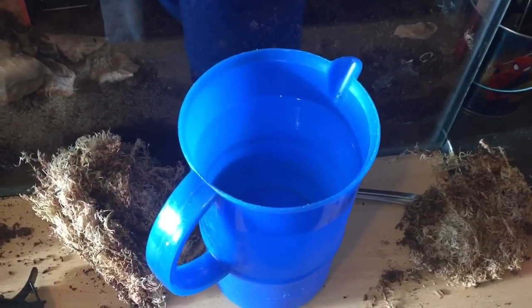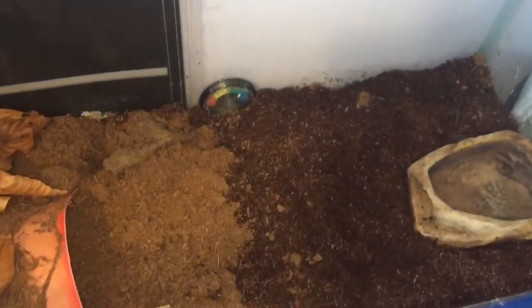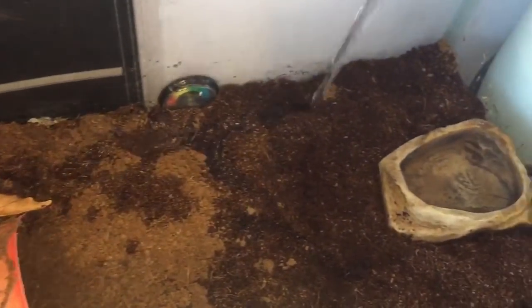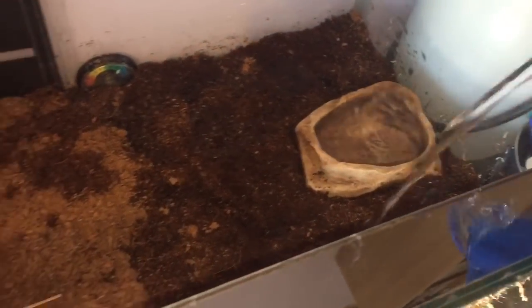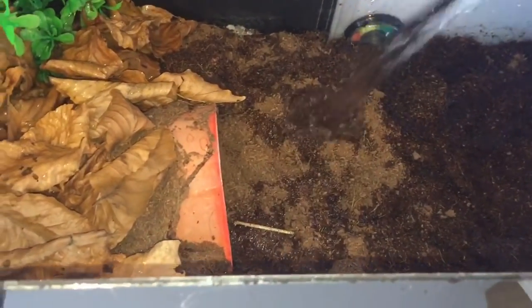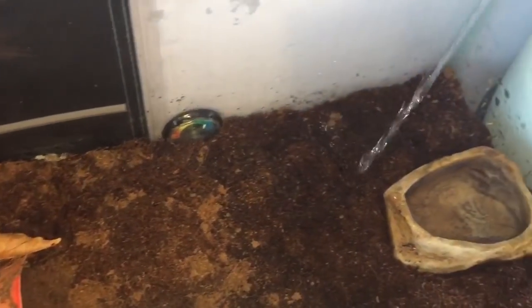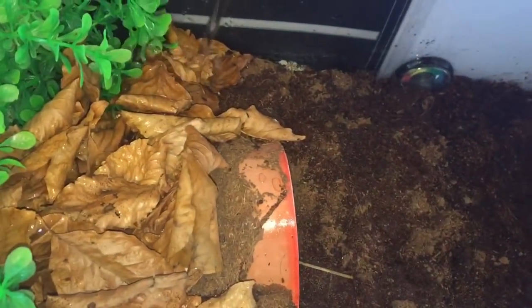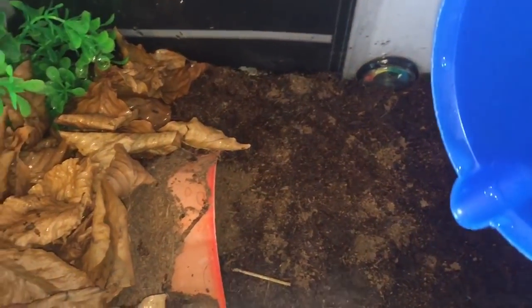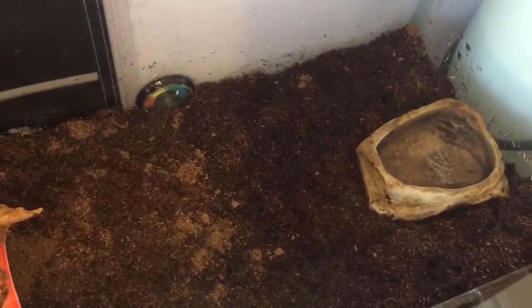This is the best way to soak the substrate — just get a jug full of water and pour it all over the substrate. That's the best way to do it. Pour it all over the back where the leaf litter is as well. This will hold plenty of humidity, and plenty more when I put the sphagnum moss back in — I'll soak that in water as well. You can keep spraying the enclosure but it dries out after about 24 hours. There we go, that's all nicely soaked.